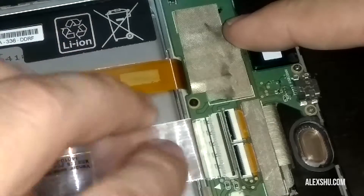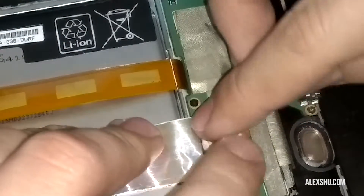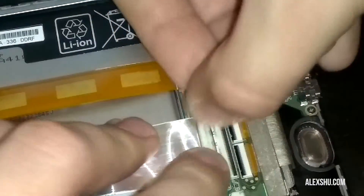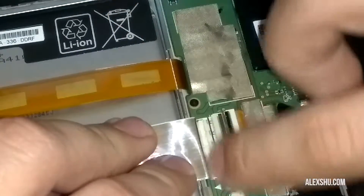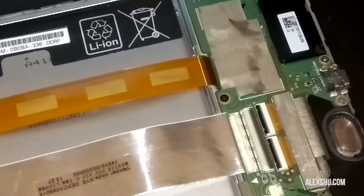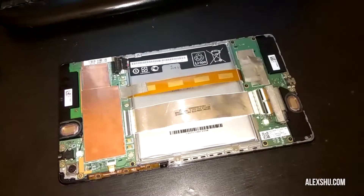Maybe straighten that a little bit, and now do the other side — in it goes. After it's seated, close the flap like that. Now I also put some Kapton tape on it so it won't move.